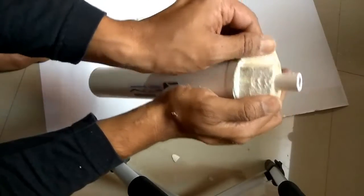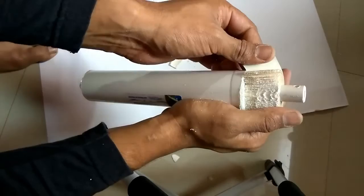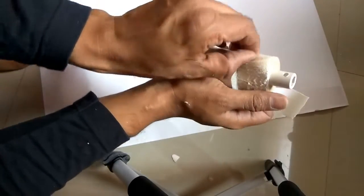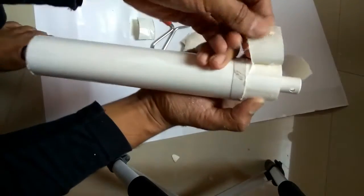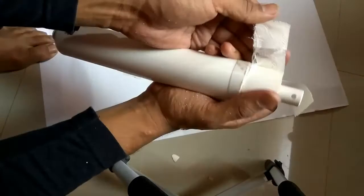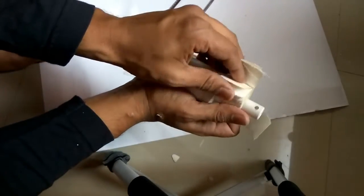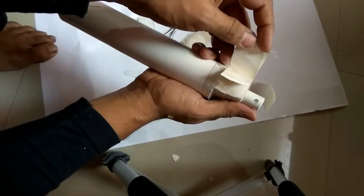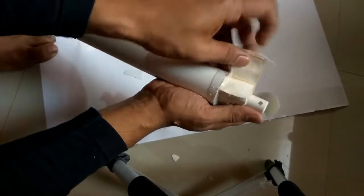This is the cross-sectional view — the cut-down membrane. This is the outer protection. This is how the sheets are separated in a membrane.